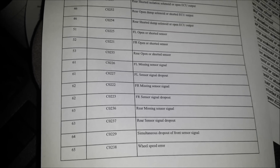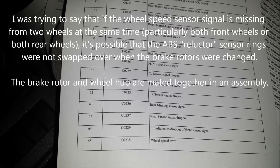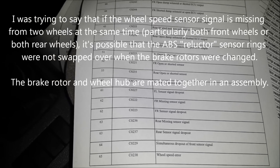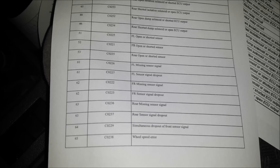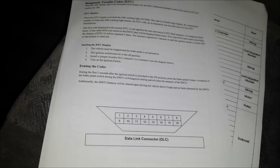I've read that if you have two wheel speed sensors missing at the same time, it's possible that when the brakes were changed, the mechanic forgot to swap the reluctor rings — which is basically what fits on the wheel hub and spins past the wheel speed sensor — onto the new hubs or hub assembly. So that might be what's going on with my vehicle. I need to get down and look underneath, and probably pull the wheels off and look around.